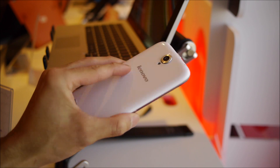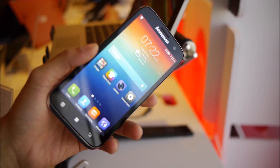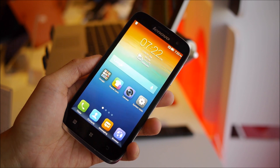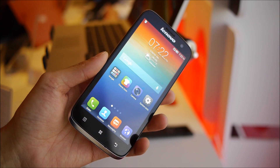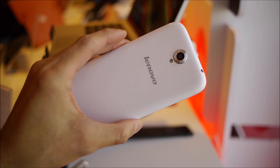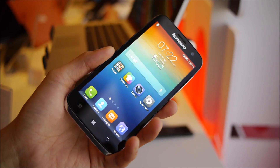Hey guys, John V here from Phone Arena. Right now I'm here in Vegas for CES 2014. I'm with the Lenovo team, checking out the Lenovo A859. This is an entry-level device. It's not coming to the U.S., but it's going to be available overseas in the markets where Lenovo smartphones are sold.